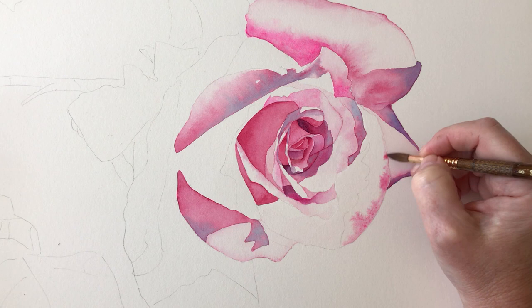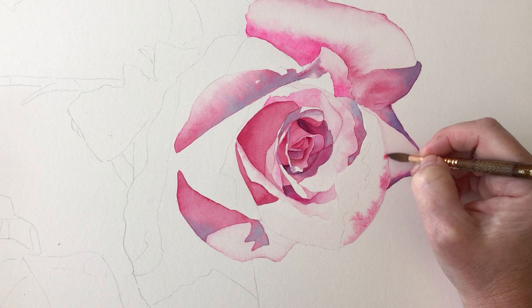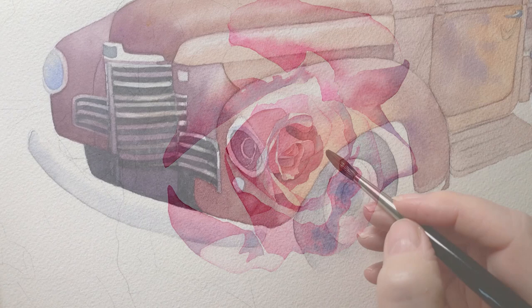Painting wet on wet is a technique where you apply wet paint to wet paper. When you do that the paint spreads and blends more easily, creating soft edges and organic shapes. I use the wet on wet technique on every single painting I do, and it's one of the reasons why I love painting in watercolour so much. It allows me to blend the colours on the paper. When you apply paint to the wet surface you can be more expressive, and sometimes if you allow it, the painting will paint itself.